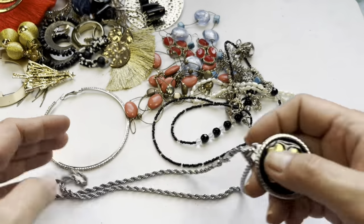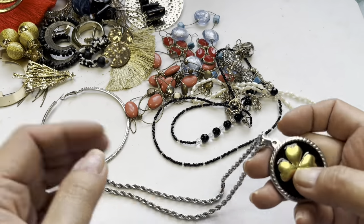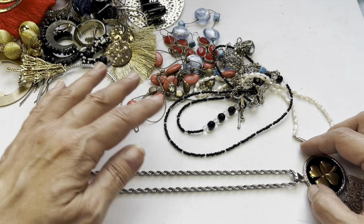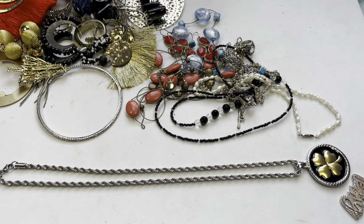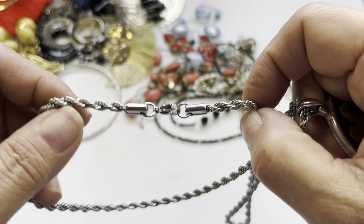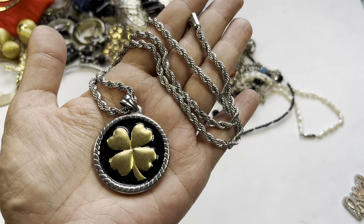This is a four-leaf clover pendant necklace on a rope chain — silver tone and in really nice condition. Look how clean this is, it's like brand new. Even if you don't want the pendant this chain is pretty cool. It's 10 and a half inches long, a 21-inch chain — just really clean and in great condition. This pendant is really heavy.